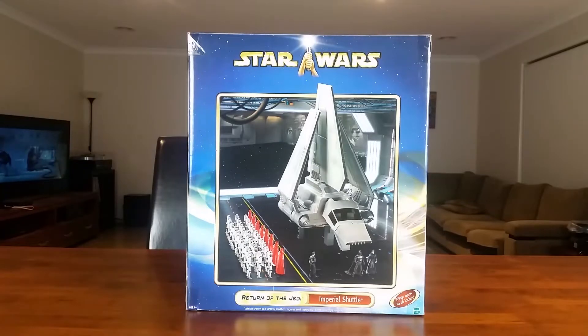Hey guys, thank you very much for joining me and welcome to my Imperial Shuttle unboxing video. So if you saw my last video, I mentioned that I was expecting to pick up another large 3 3/4 inch scaled vehicle this weekend. The seller couldn't make it on the weekend, but he very, very kindly offered to go out of his way and meet me not far from where I live to make the sale.